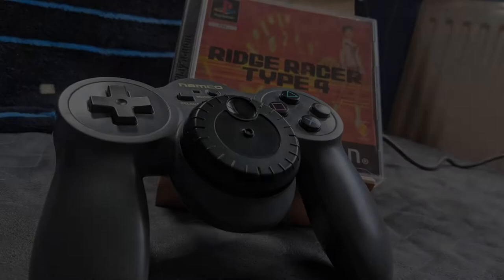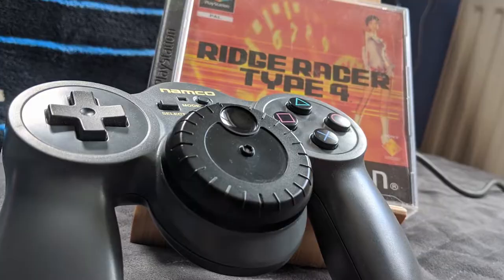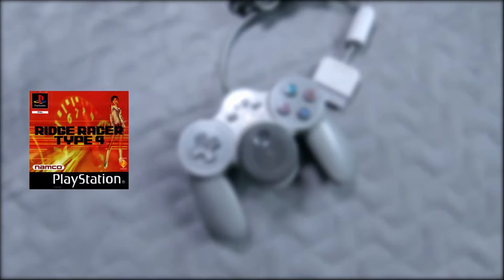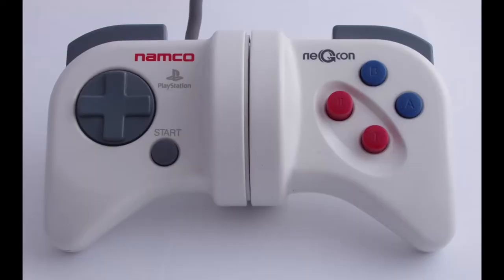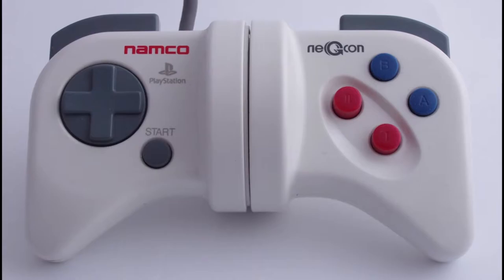Here in the UK, the only way you could get a JogCon back in 1998 was to get it in a special edition bundle with Ridge Racer Type 4, though in Japan they were also sold separately. Not many games supported the JogCon fully — that was Ridge Racer Type 4, V-Rally 2, Breakout, and PlayStation 2's Ridge Racer 5. The JogCon can be set to emulate Namco's other controller, that twisty little NegCon, but that's not really recommended as it's quite awkward to use the acceleration and brake in that configuration.